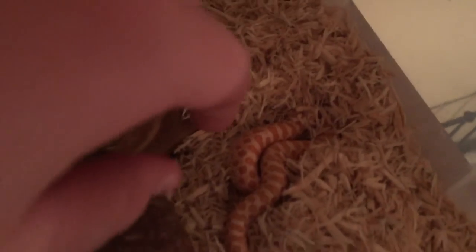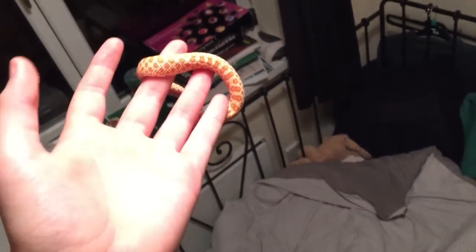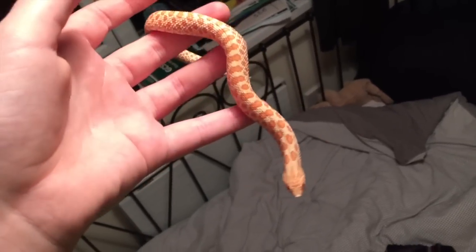So here we go, just showing you her now — let's try and find her. Okay, so this is her. This is my albino western hognose. I've handled it quite a bit today, so I'm just going to put her straight back in — I've already handled her for about 20 minutes, and that is a bit too much.